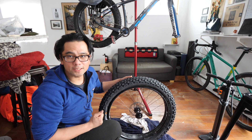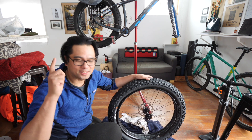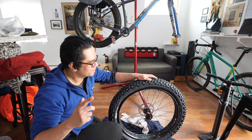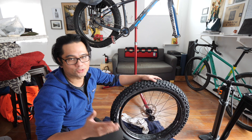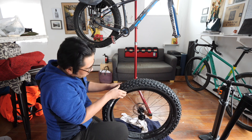It popped on pretty easy, which is both a good and a bad thing. Typically in my experience, when a tubeless tire goes on this easy, that means it's not gonna seal right. Hopefully this will prove me wrong.